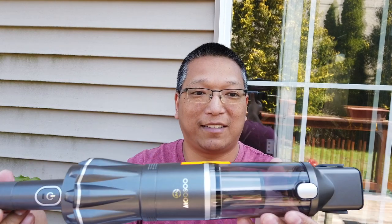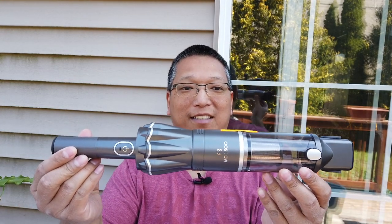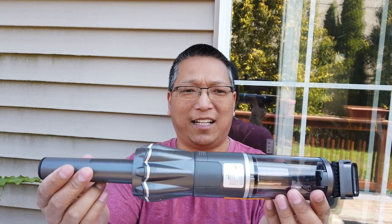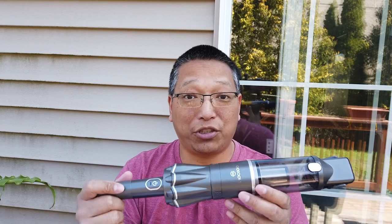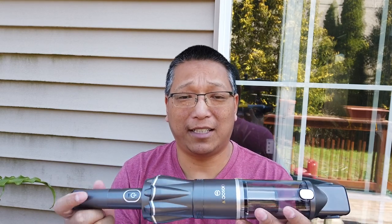Look how cool this looks. It's got these little bulges that kind of remind you of the Dyson, right? And it's got a brushless motor, which means it should run with less friction, last longer, and operate more efficiently.